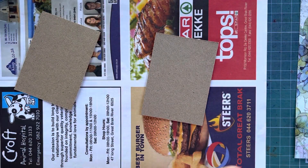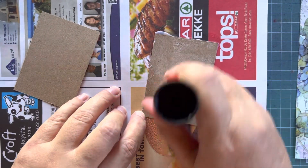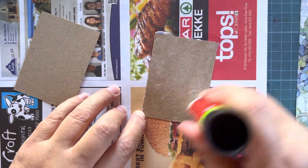What I have done for the tutorial is pre-cut my little birds. I fussy cut them. They were a gift from a happy mail friend.